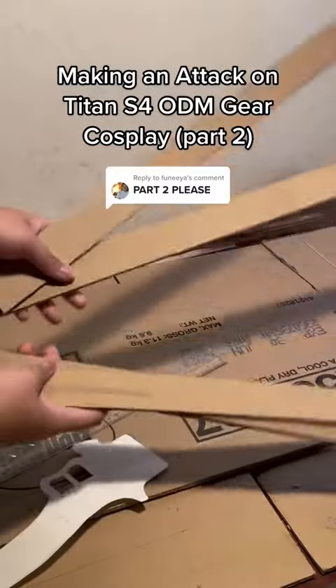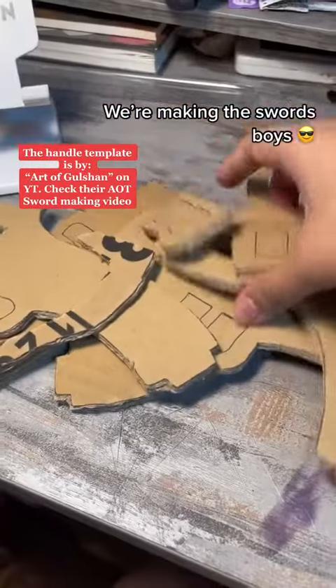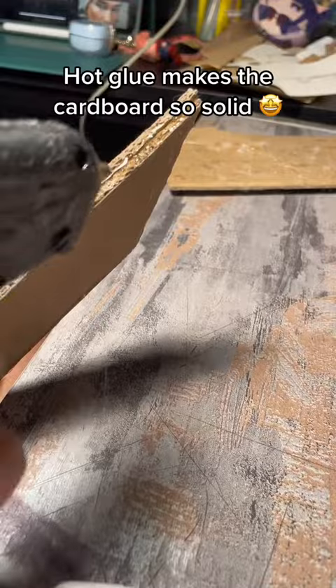Making an Attack on Titan X for a DM-beard cosplay, part 2. We're making the sword's base. Hot glue makes the cardboard so solid.